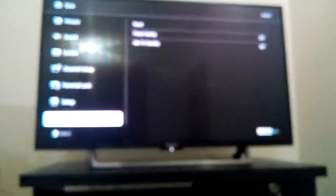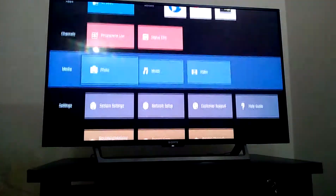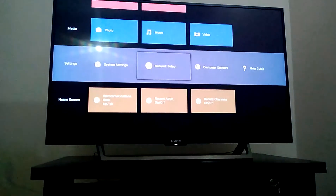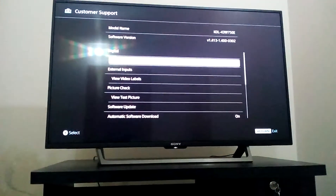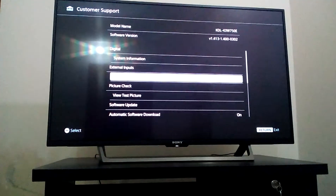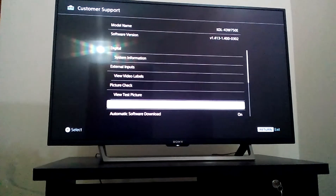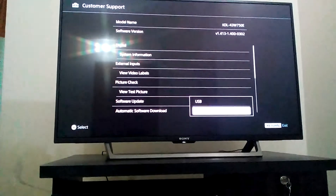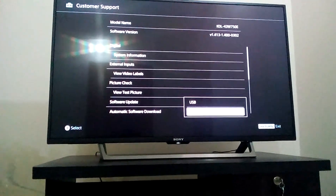Also added in 2018 settings: network setup, customer support. Customer support shows software version - the latest 2018 version is 1.4.1. I updated two days ago. For software update, click network thread, then download and you can see the latest update.